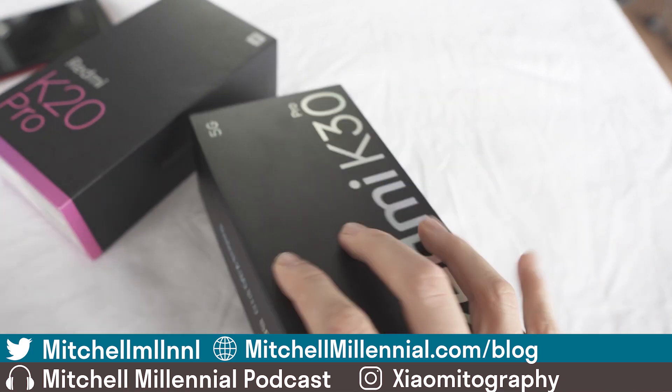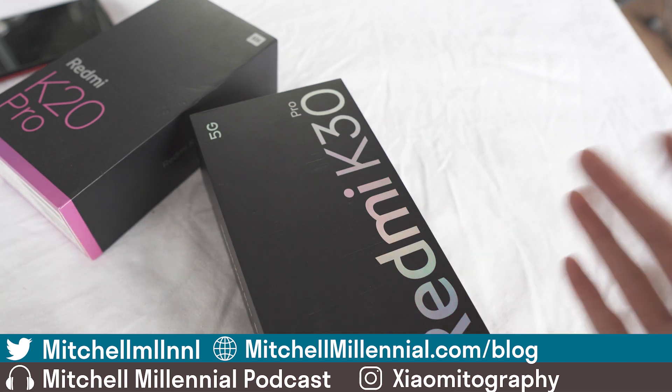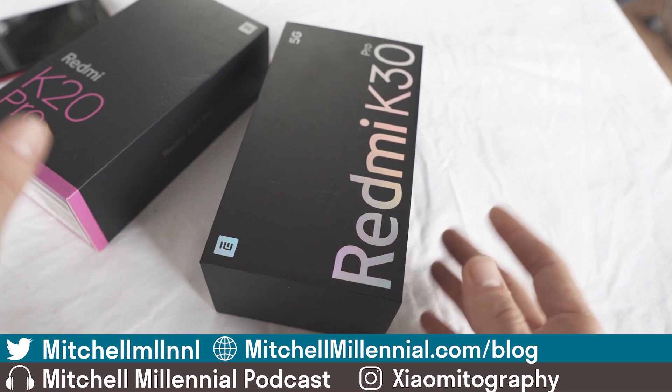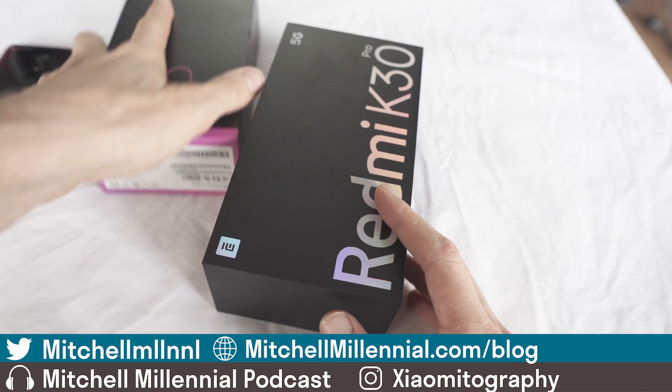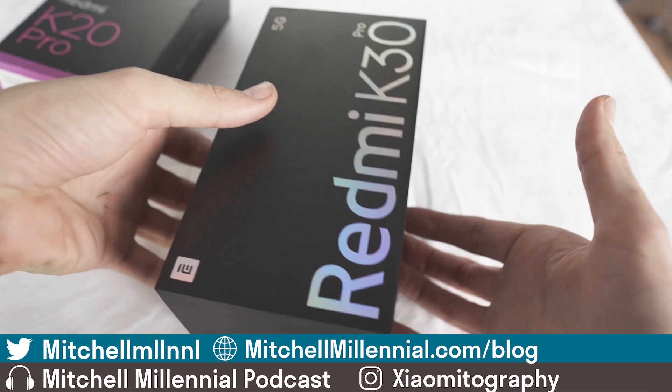Here in Vietnam I paid approximately $450 for this device, pretty close to MSRP in China. I've got my Redmi K20 Pro here, I've got the original box that it comes with, and let's just do the unboxing right here.